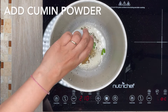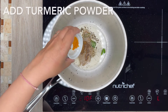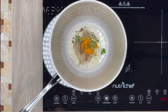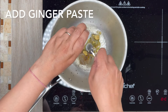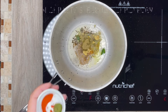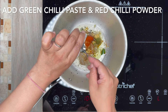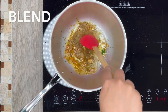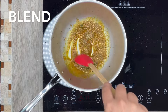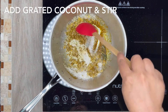Later add cumin powder, one-quarter tsp turmeric powder, 1 tsp coriander powder, 1 tsp ginger paste, 2 tsp green chili paste, and 1 tsp red chili powder. Mix everything thoroughly. Later add grated coconut and blend with the rest of the masala.